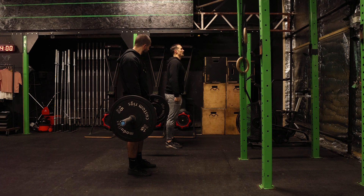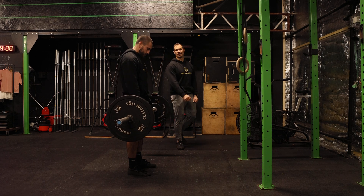At each rep at the top, we're not arching through and coming into that big extended position.